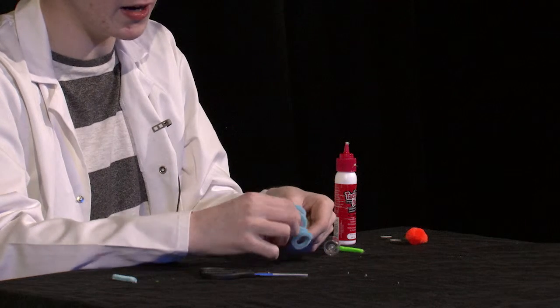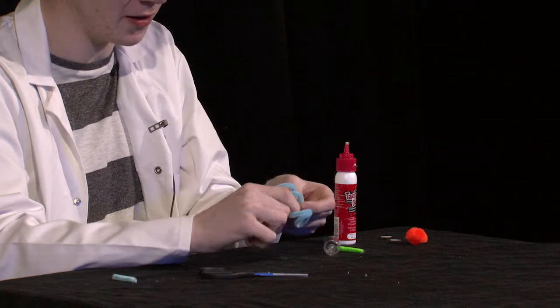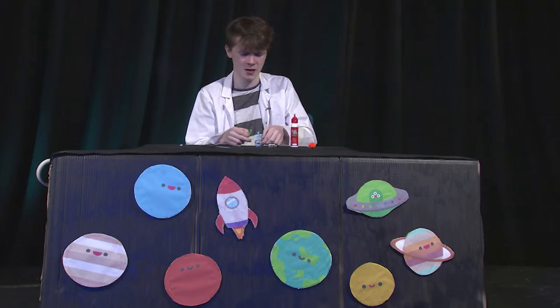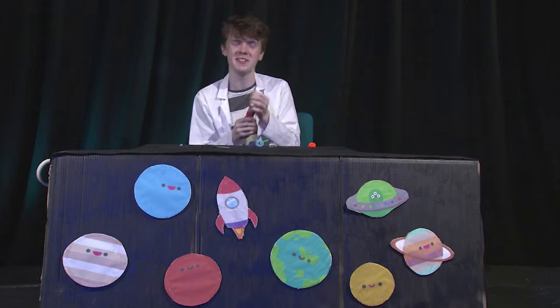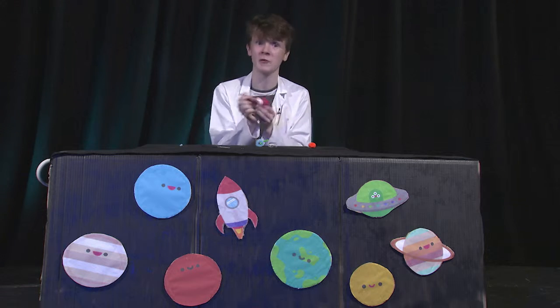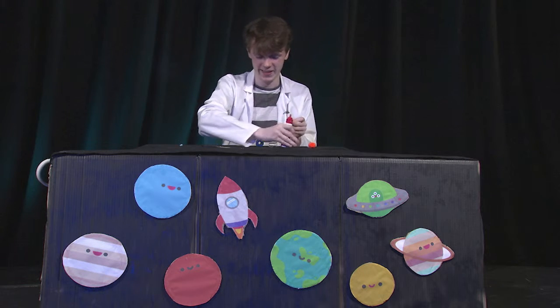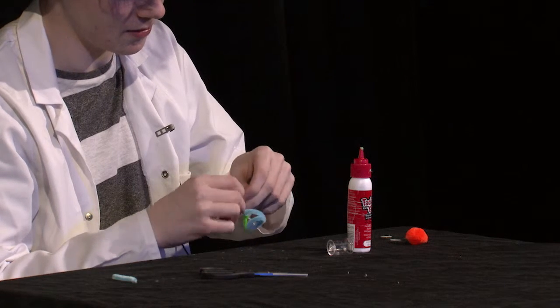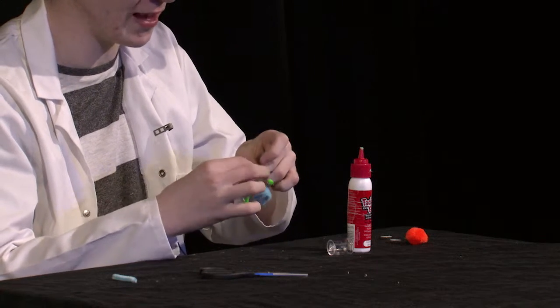I also like the colour green — it's not my favourite, my favourite is blue as I mentioned before, but I do like green. It's a very spacey colour. And you're going to want to do the same with the other arm. Apply a big dollop of glue and then do the same on the other side, curling it around just to make sure it sticks properly.